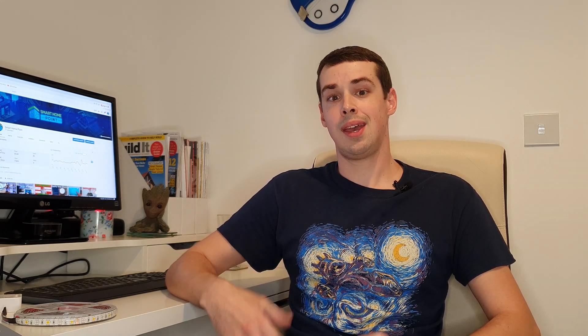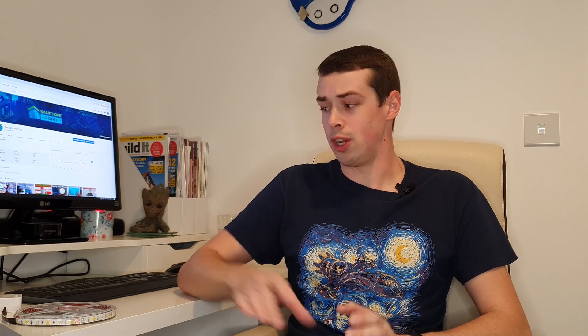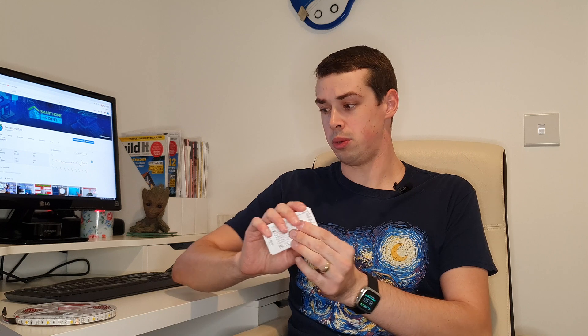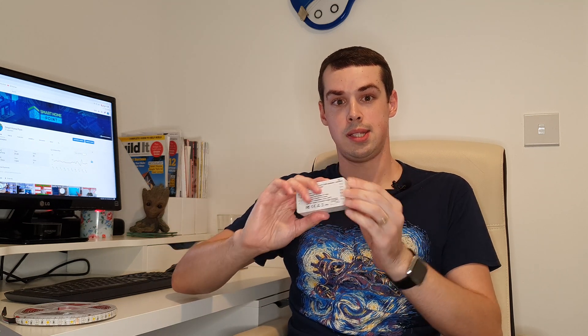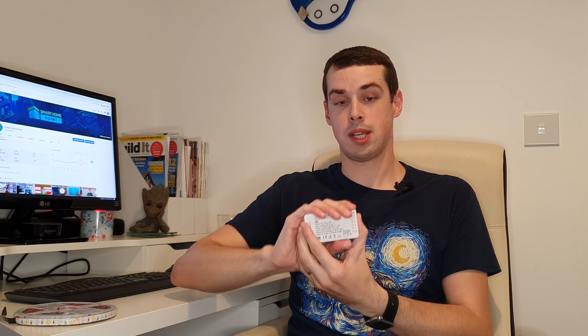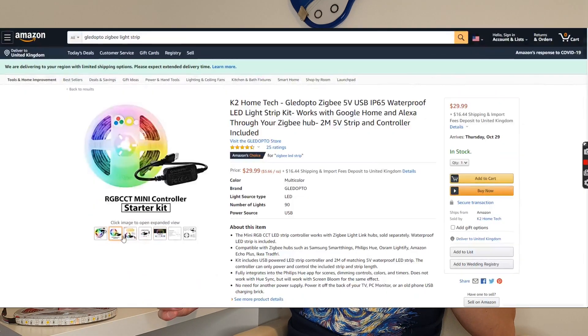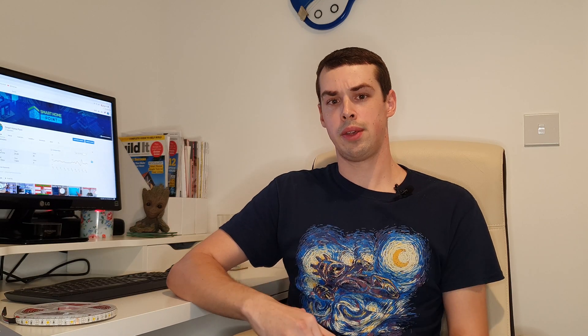The first option available to you and I is Gledopto, who mainly produce Zigbee-based controllers. In other words, they control signals from the Philips Hue app or the Echo Plus into the actual LED light strip. Gledopto produce a range of Zigbee-based ones, and sometimes they produce package deals as well. For example, on Amazon America, you can buy a Gledopto USB-powered LED strip which is two meters long for around $30. That's quite a cheap option compared to Philips Hue, which is more than double the price.